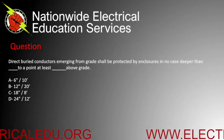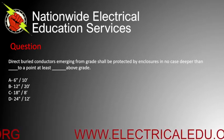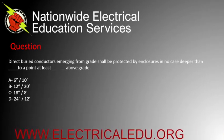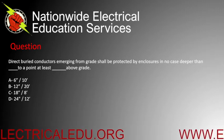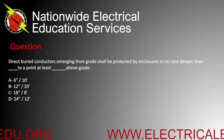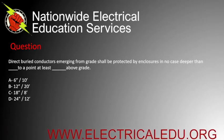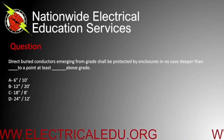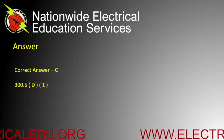Direct burial conductors emerging from grade shall be protected by enclosures in no case deeper than blank, to a point at least blank above grade. A) 6 inches and 10 feet, B) 12 inches and 20 feet, C) 18 inches and 8 feet, or D) 24 inches and 12 feet. Correct answer is C.